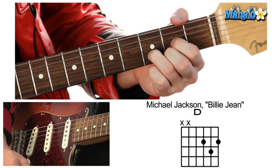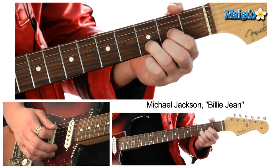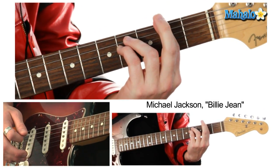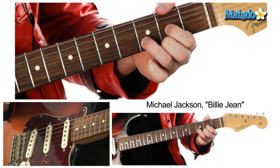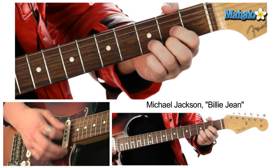The only difference is right here — "people always told me, people always told me" — and we're just hitting a big power D. Back to F sharp. "Be careful what you do." Back to D and F sharp, just going back and forth. Back to D, F sharp, D.